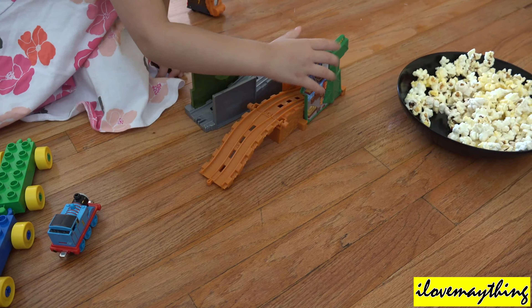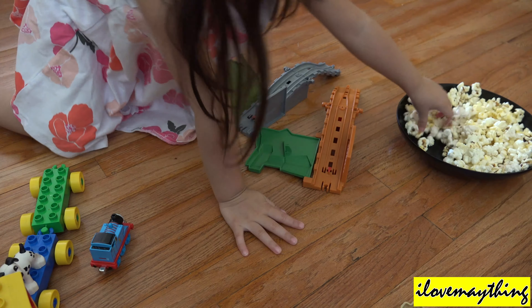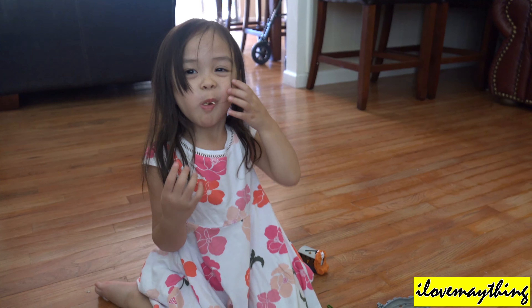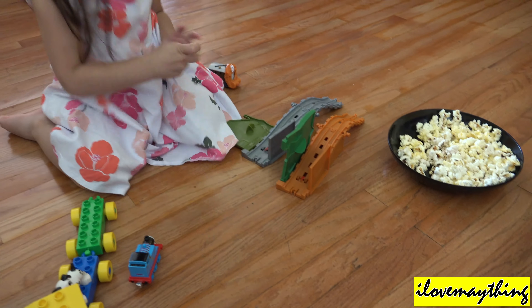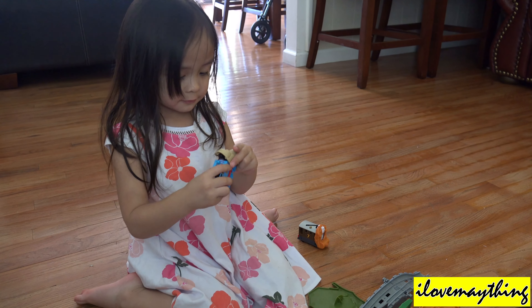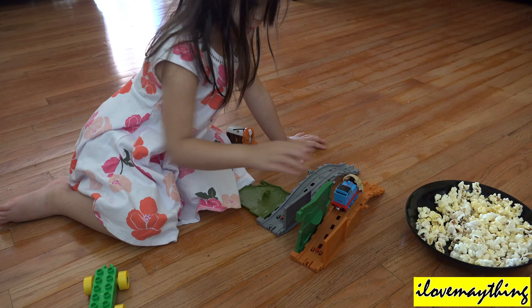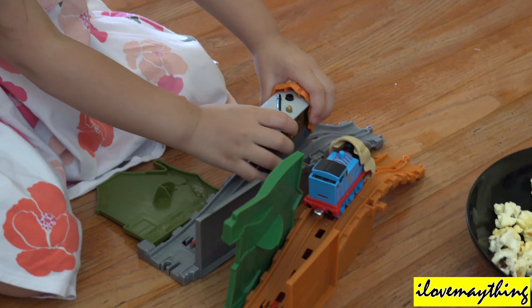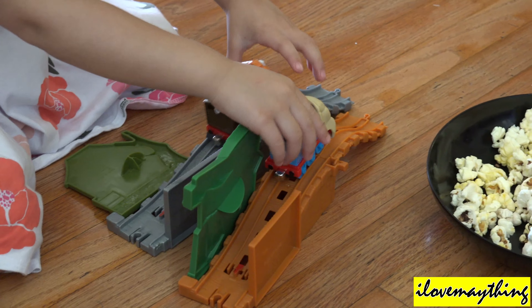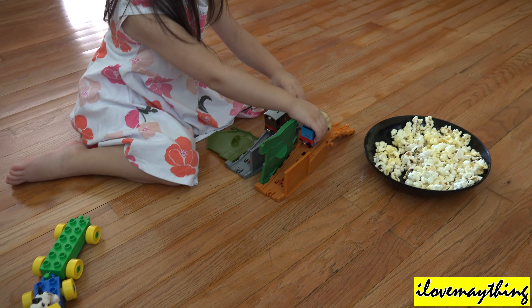Cranky! Ow! Popcorns! I want to see the knife, Daddy! That's Toby! They are going to race, Daddy! They are going to race? Okay! Weeeee! Weeeee!